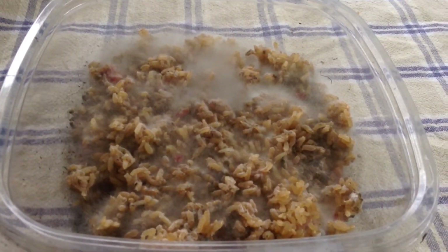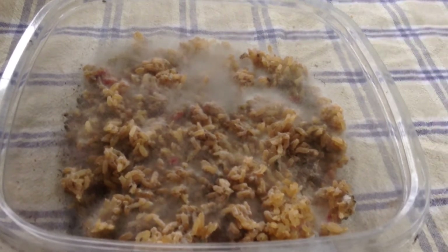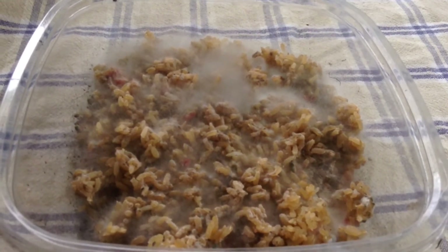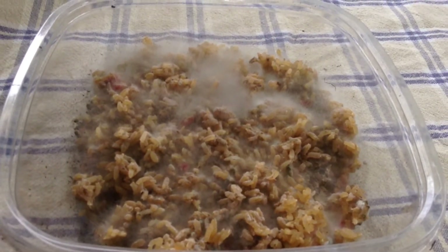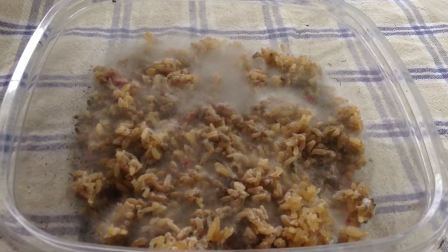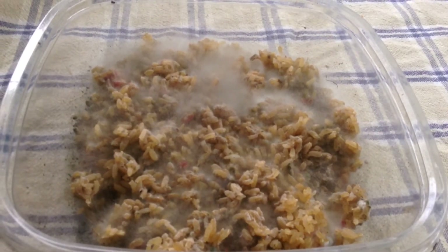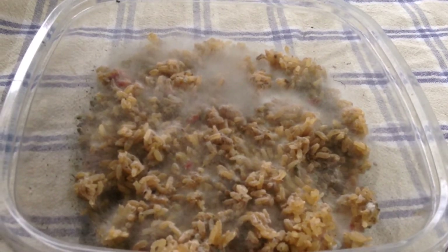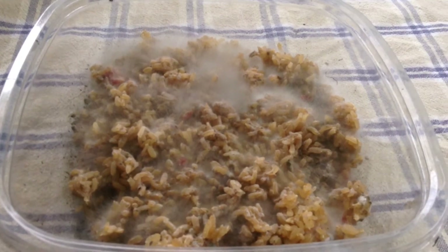I'd like to just follow up on this experiment. What I did is I cooked some brown rice, and as I did in an earlier video, notice that brown rice, unlike white rice, doesn't grow as much mycelium as white rice does. That's just showing me that brown rice grows bacteria better than it does fungi, and fungi grows better on white rice than it does brown rice.